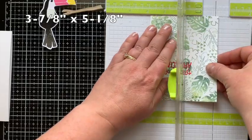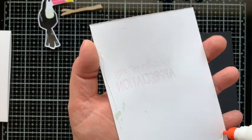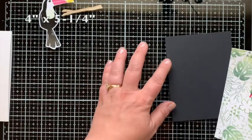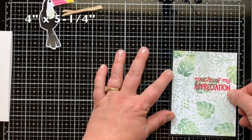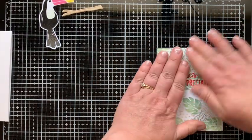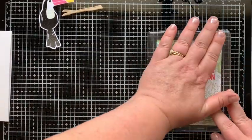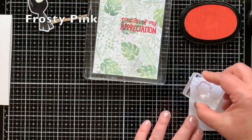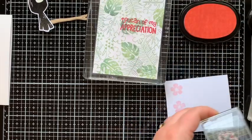Here's where I decided to trim my paper down a bit more — to three and seven-eighths by five and one-eighth — then mount that onto a layer of black cardstock measuring four by five and a quarter. That thin black border all the way around helps draw your eye into the center of the card. I put a heavy block on it to flatten out the slight warping from embossing.